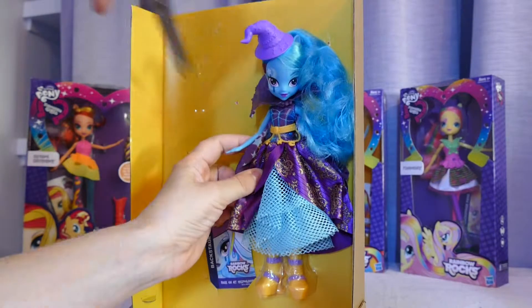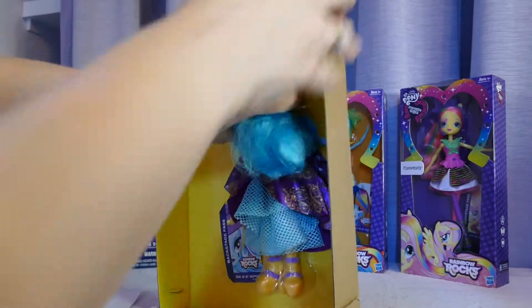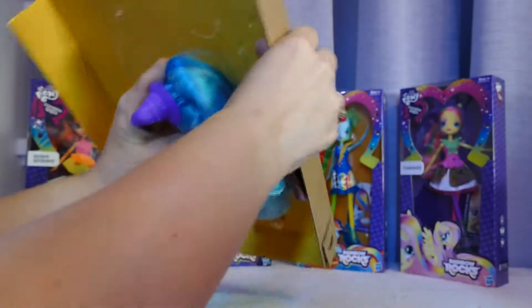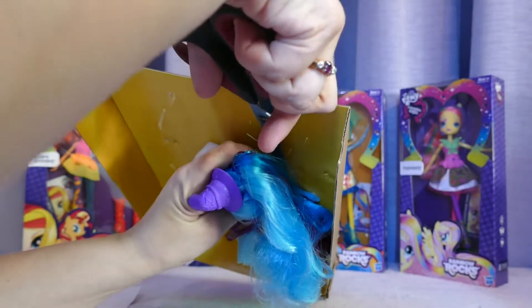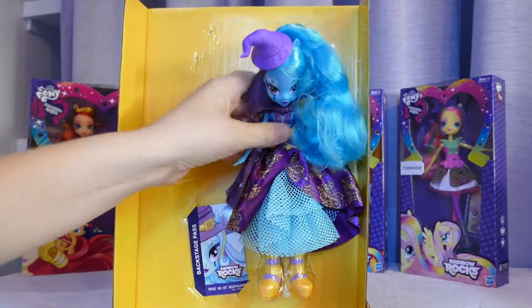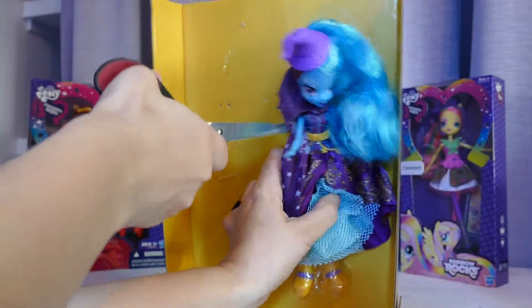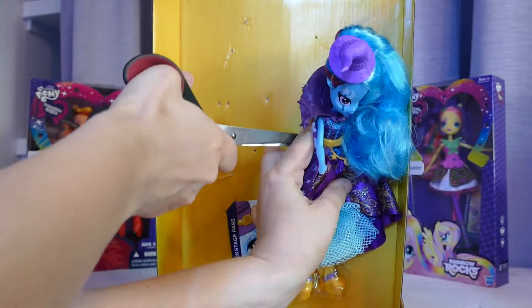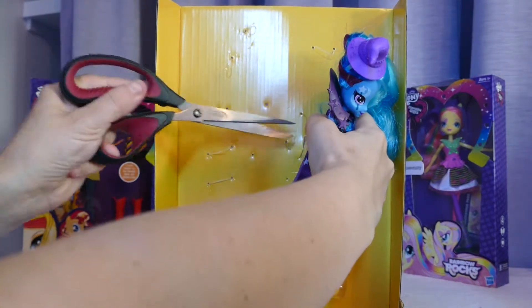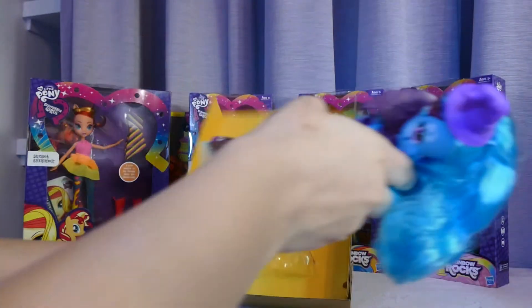We just got out DJ Pony and she was relatively easy to get out, so hopefully Trixie's just as easy. I just don't want to snip any of her hair. My daughter would be very upset if I snipped her doll's hair — I know there are a lot of little girls who give their Barbies and Monster Highs haircuts, but my little girl likes to keep her toys pristine. Oh goodness, she's not as easy to get out as DJ Pony, but she's got a lot more things around her. There we go!